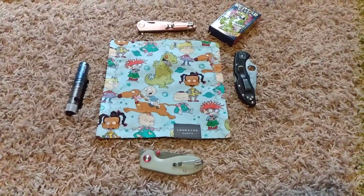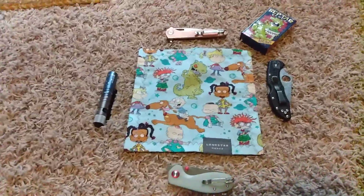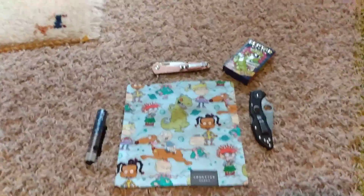Hello Alex's EDC Army and welcome to Alex's Knives and Such, where the Such stands for EDC gear. This is a what's in my EDC pocket — haven't made one in a short while.